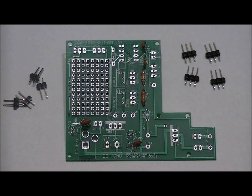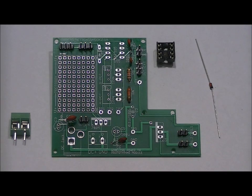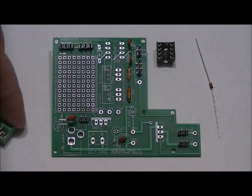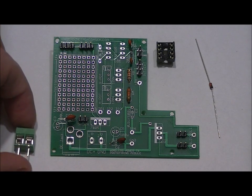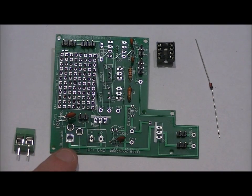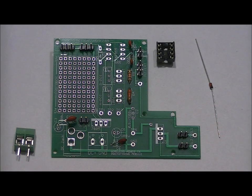Next, we are going to solder in our socket, our terminal block, and our diode. There are two components I forgot to mention — I'll get to those in the following steps. The terminal block is easy: it has a terminal side and a plastic side. Take your terminal block with the terminals facing outwards and place it in the terminal block slot. If you solder this in backwards, you're never going to be able to wire in any extra power supply.